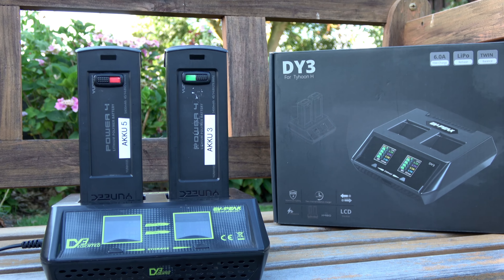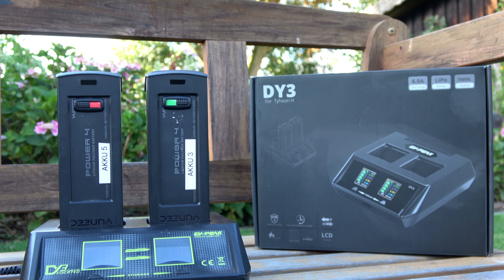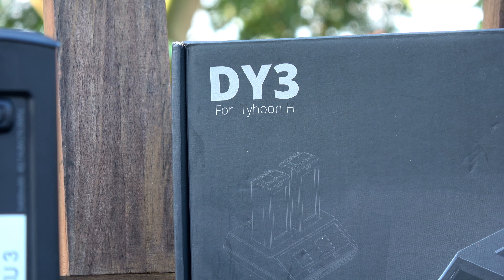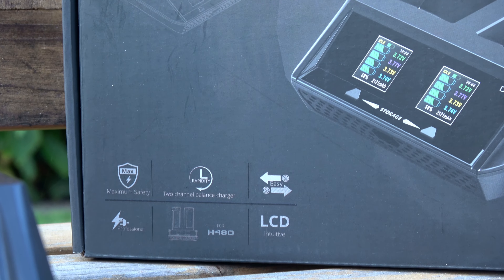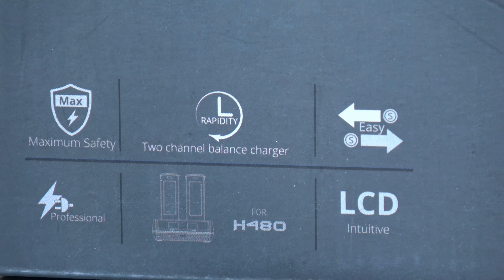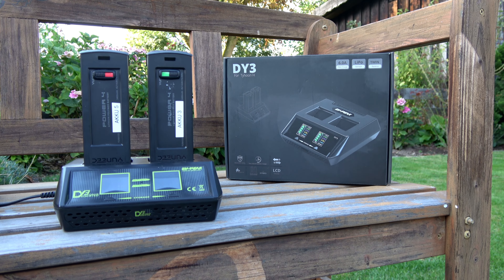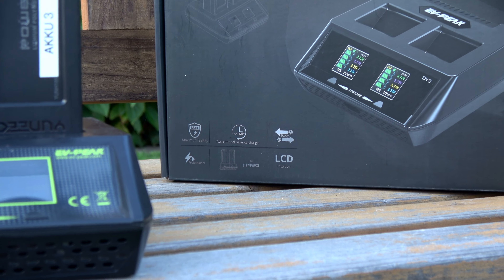Aufgrund der Einfachheit des Ladegeräts gibt es nicht allzu viele Kritikpunkte. Wer ein einfaches Dual-Ladegerät für den Typhoon H möchte, dem kann ich das EV Peak DY3 mit gutem Gewissen empfehlen. Damit sind wir am Ende des Videos. Ich bedanke mich fürs Zuschauen und freue mich, wenn ihr beim nächsten Video wieder dabei seid. Tschüss, macht's gut, schaut auch auf meiner Facebook-Seite unique.fans vorbei!